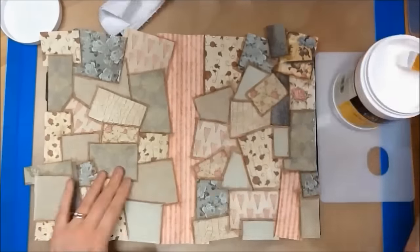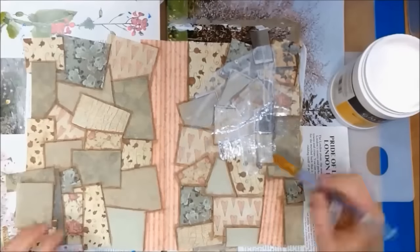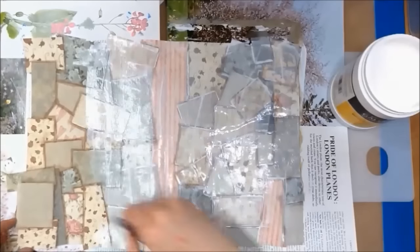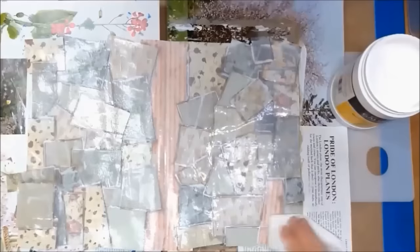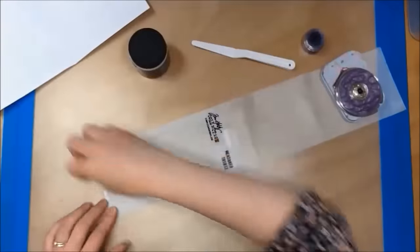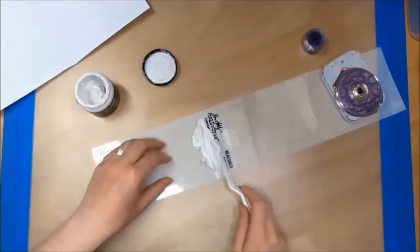Next I am using my white gesso watered down to blend out the background so it's not as bright. I then leave this to dry. Next I am using some tissue paper with a Tim Holtz stencil.